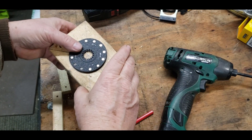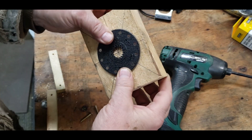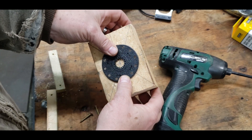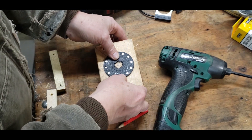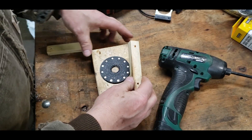What I did was find the dead center of this, and I'm going to have to find a way to clamp it down to the board so it won't walk when I drill a hole through it. I took these little pieces of wood and drilled some holes in them.